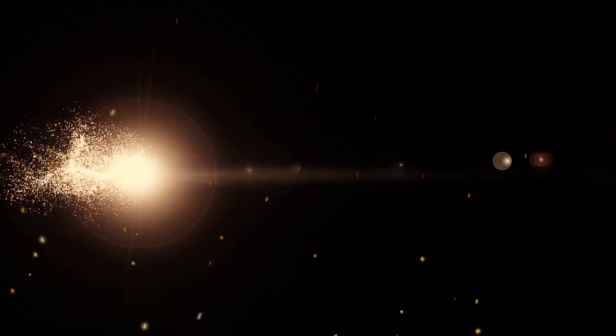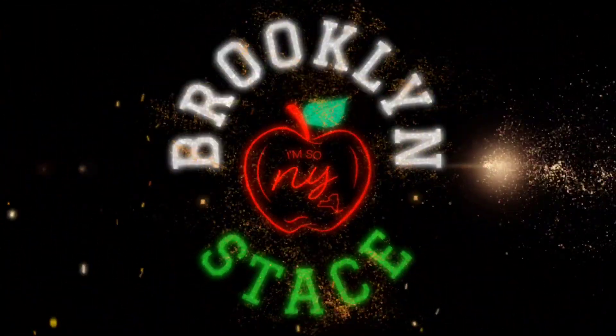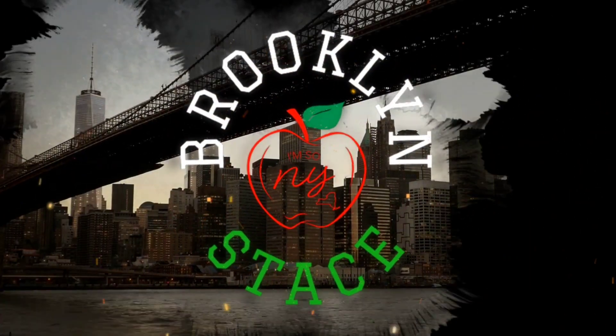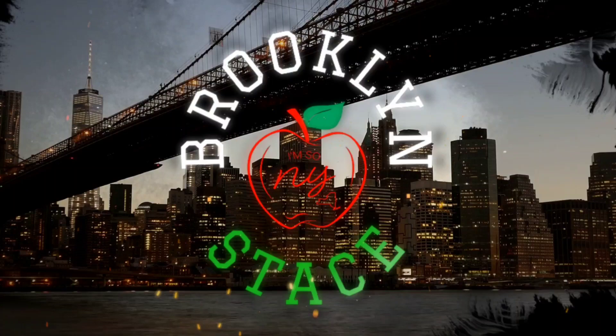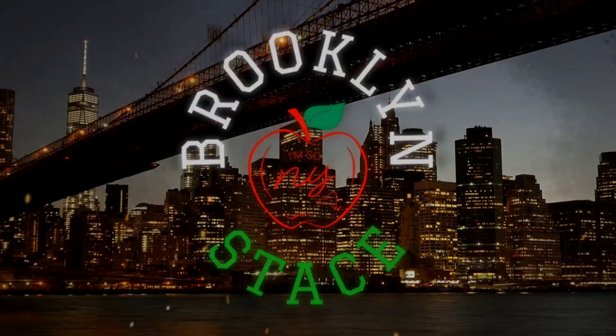When you look good, you feel good, right? Hey all, welcome back to my channel. It's your girl, Brooklyn Stace, and we are here for the X Plus Wear Try-On.